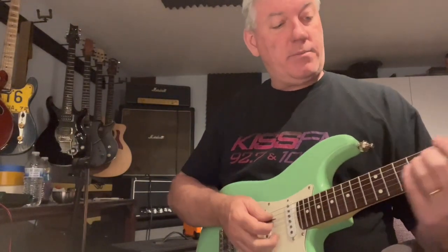The amp I'm playing through is just a little OR15, just so you can kind of have a reference of what this guitar may sound like through your amplifier.